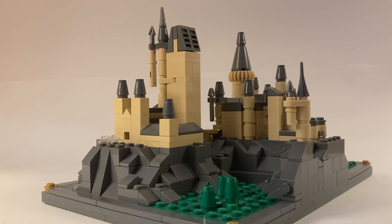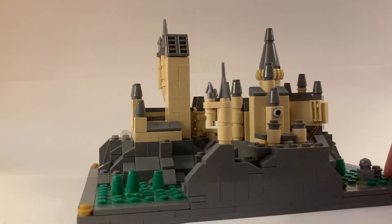I also made the quad courtyard a bit taller, same with the clock tower, as you can see.